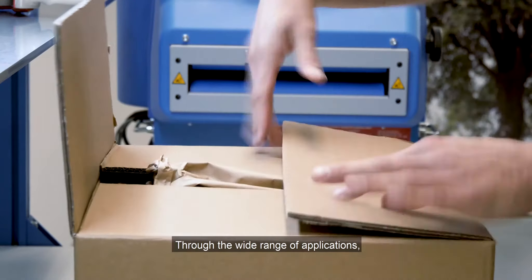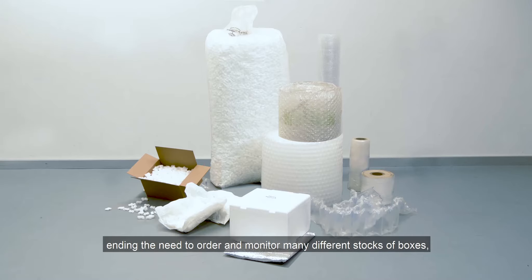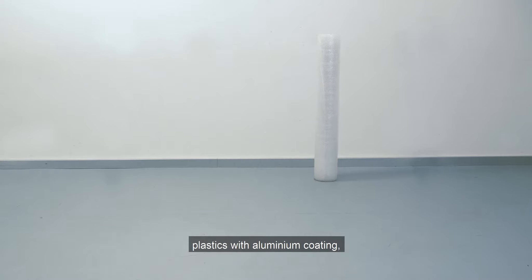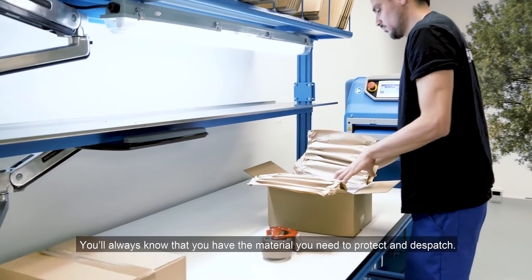Through the wide range of applications, the wave paper pad replaces a wide range of existing packaging materials, ending the need to order and monitor many different stocks of boxes, plastics with aluminum coating, tapes and inserts. You'll always know that you have the material you need to protect and dispatch.